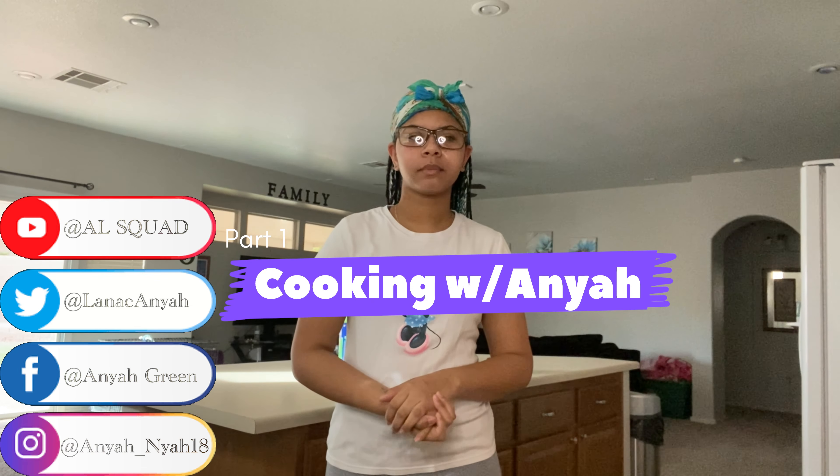Today's video is going to be part one of 'Cooking with Anaya.' I'm going to be cooking breakfast because it is 9:06 in the morning. Let's go ahead and start by getting out the stuff I'm going to be cooking.